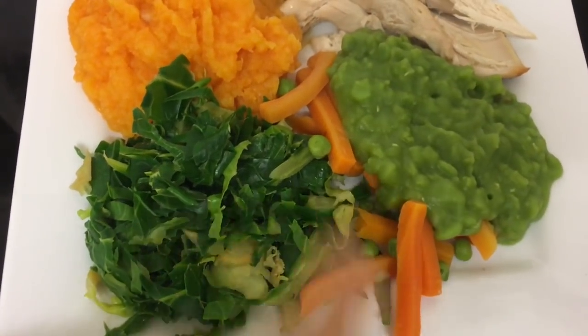Dinner tonight is just roast chicken with carrots, swede and parsnip mash, spring greens, mushy peas, carrots, and a few random peas as well.